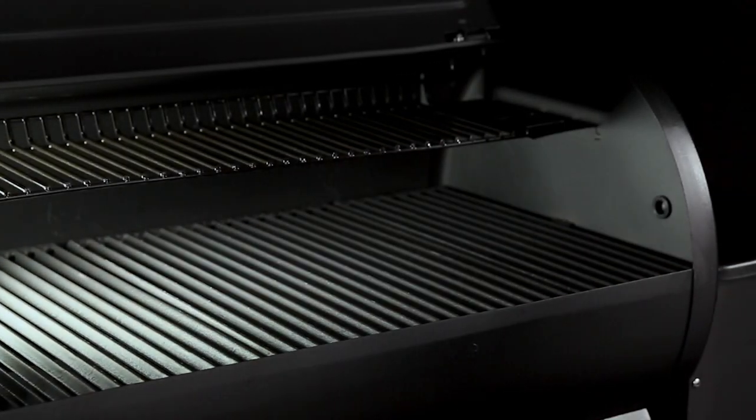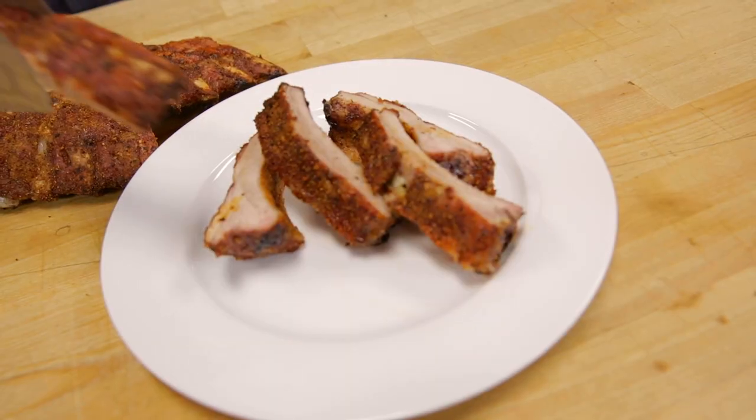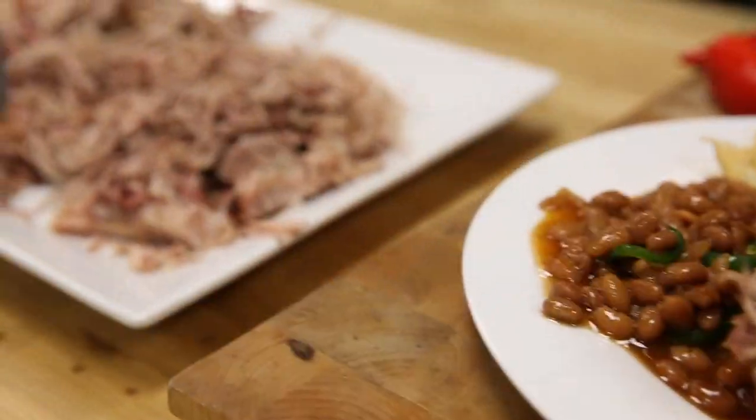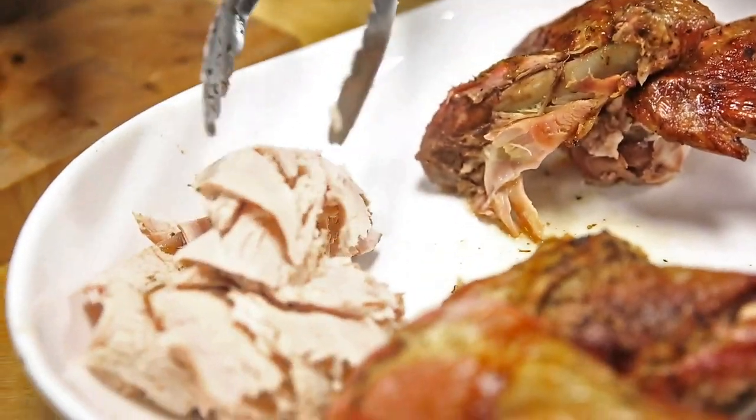The cooking chamber provides plenty of space for low and slow southern cookhouse classics, like fall-off-the-bone ribs, delicious pulled pork, mouth-watering brisket, and tasty rotisserie chicken.